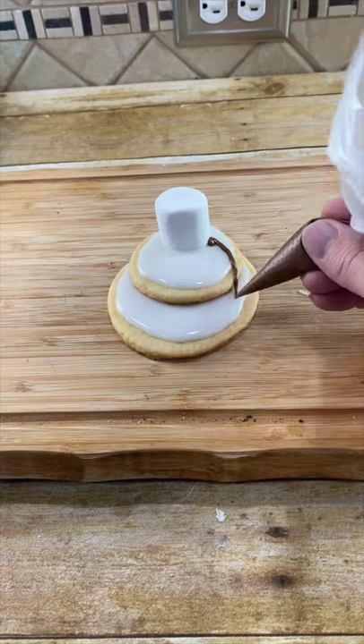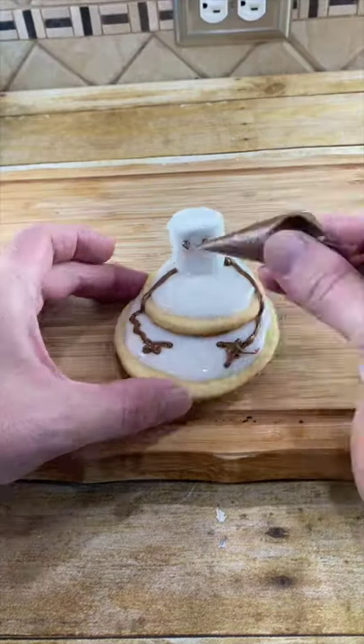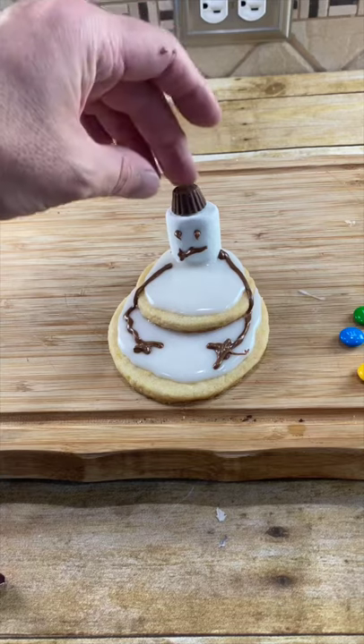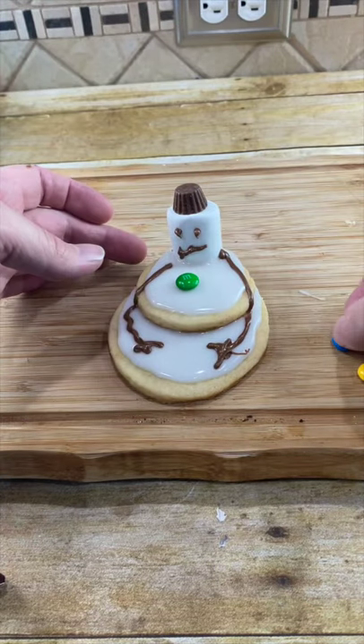Brush some arms with some chocolate and draw a face. Put a little chocolate on the top and put a little mini Reese's up there as the hat. Put some M&Ms on here as his buttons.